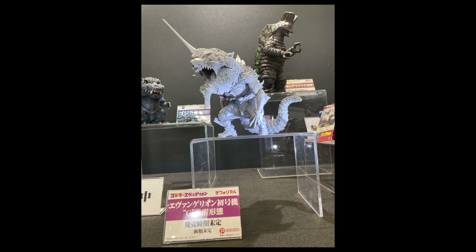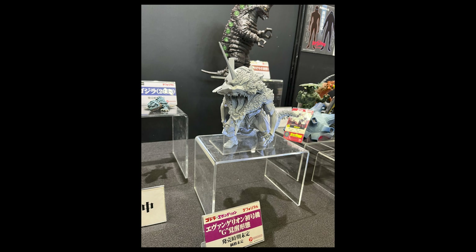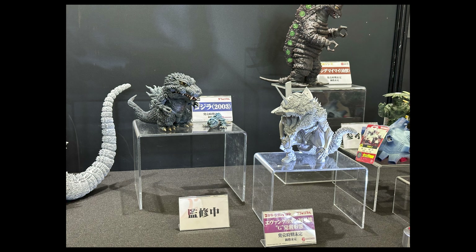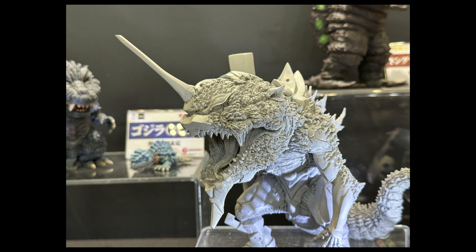Next up is Evangelion Unit 01 with a 'G' added — you can see the little G on the tag. It's a Deforeal, not painted yet, but it looks like a cross between Godzilla and Eva. It's part of the Godzilla vs. Evangelion series.